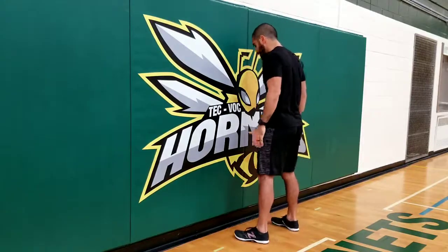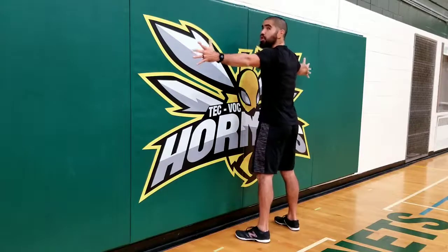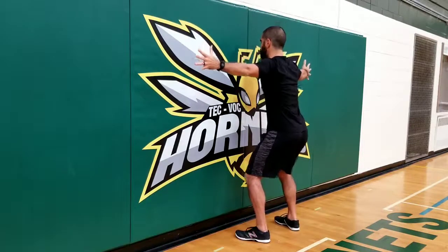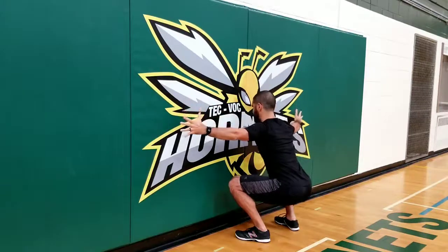You're going to set up facing a wall, maybe half a step away to start. Have your arms out. From here you're going to lower down into the squat, keeping your nose towards the wall, chest proud, stay as upright as you can, and push your knees out.